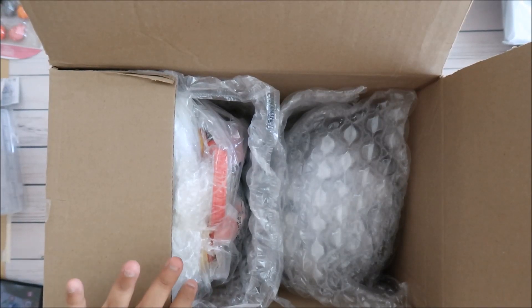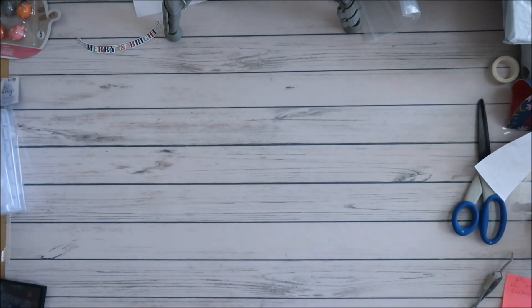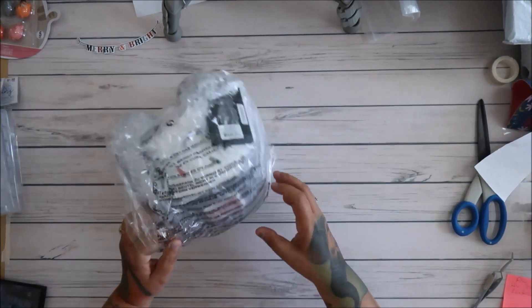Hey everyone! I got new Loungefly bags, so let's see what I got. I don't even remember. So, I have this.